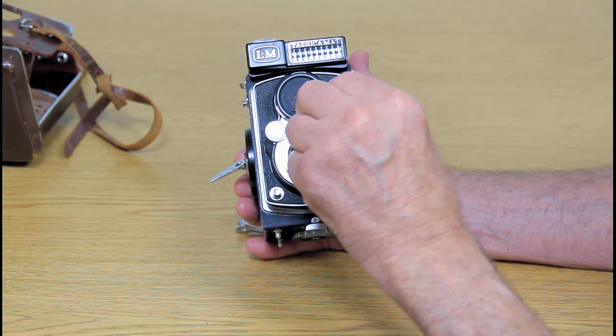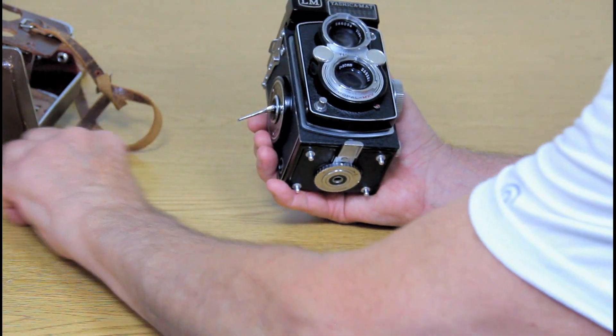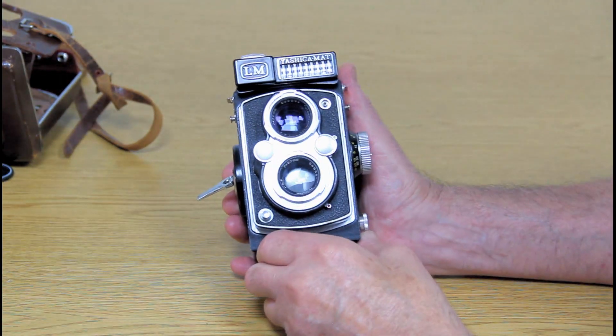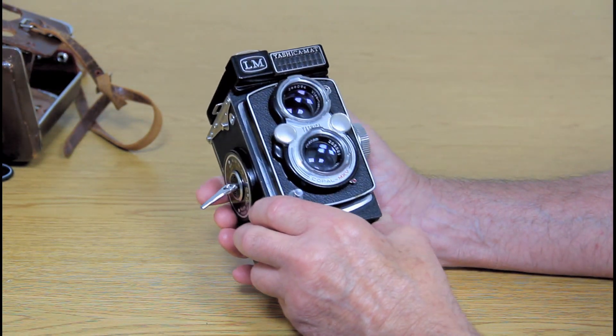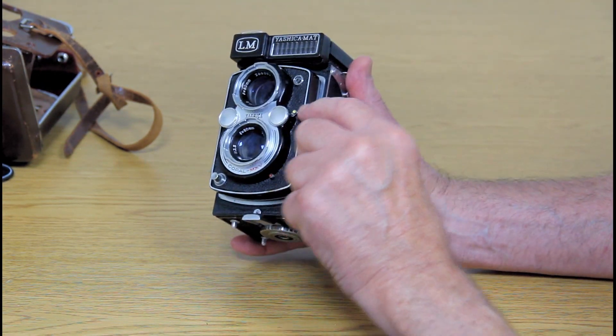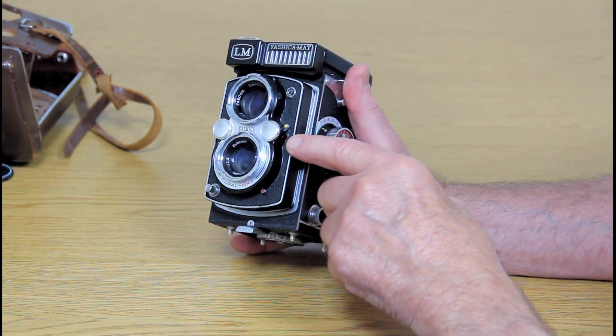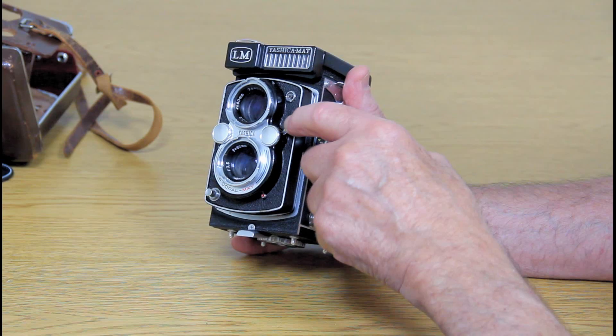This lens protector is kind of interesting — it's made out of metal, and you lift up the bottom, turn it, and it comes off. It also has a self-timer on it, and up here there's a thing with a red X and a yellow M, so I guess the M means manual.